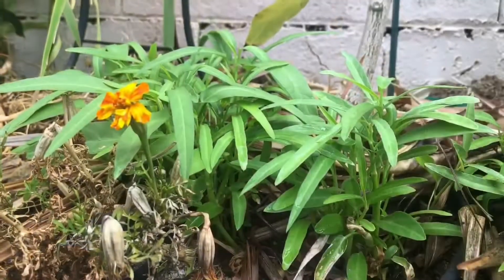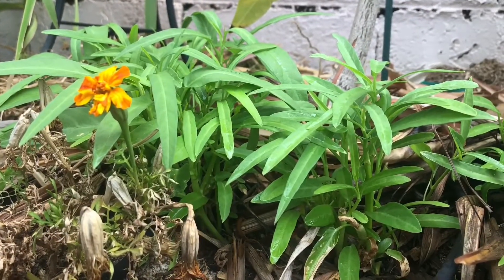Hey guys, so I'm going to be digging up some of this delicious veggie and I'm going to be growing them at home. So stay tuned.